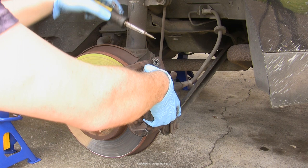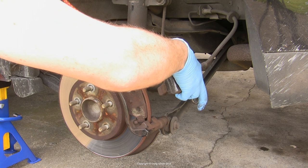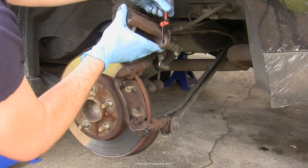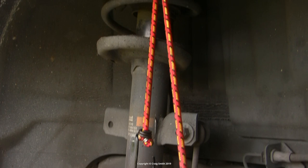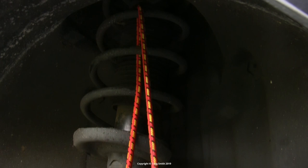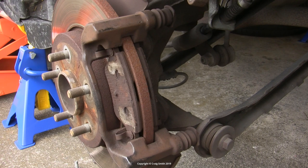You need something to suspend the caliper with — I used shock cord looped around the suspension coil spring so it could just hang. You need to do this because the brake line is still connected to the car and the caliper is heavy enough to damage it if you let any weight go onto it. I also did not disconnect the handbrake cable. The workshop manual says you should, but as you can see it's not necessary, although you certainly could if you wanted to.